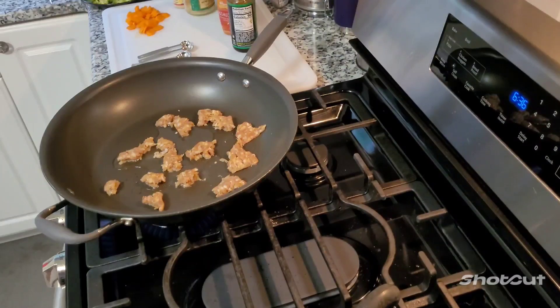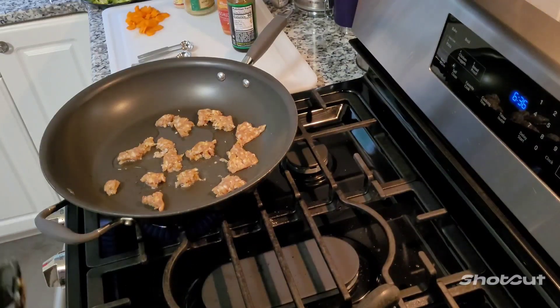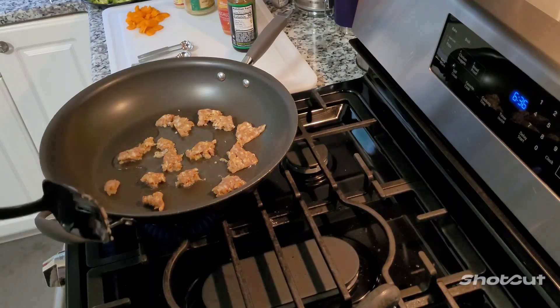Hey youngins, this is another episode of Grandpa Cooks. This time Grandpa's cooking some pork fried rice. That's right, Grandpa's going Chinese.